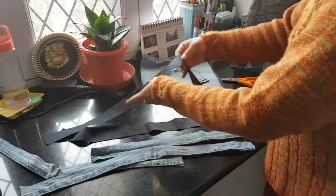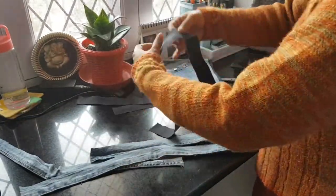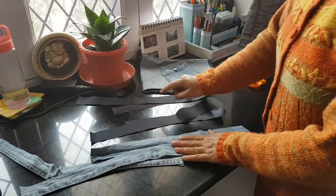With the same width, I also cut out long strips from the inner body fabric.